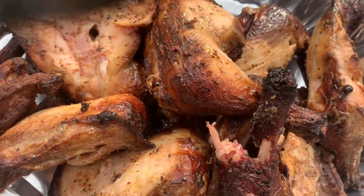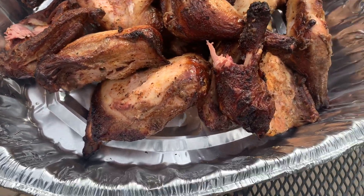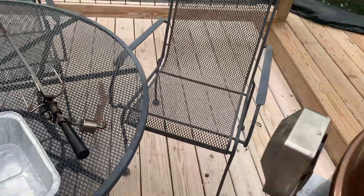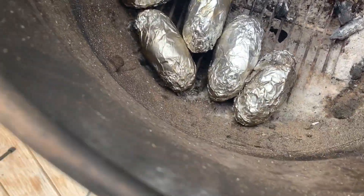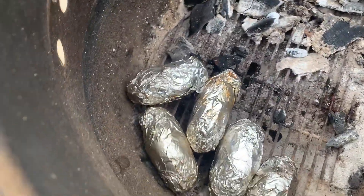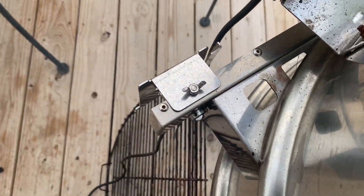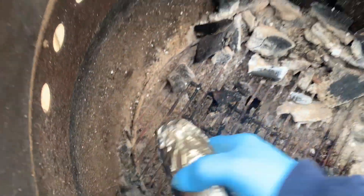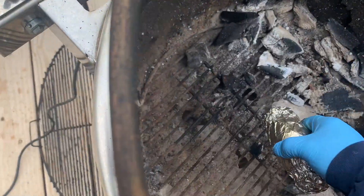We're gonna let these rest for just a little while and then we're gonna tear into them. While the chicken rests, these baked potatoes have been on about an hour — we're gonna go ahead and get them off. Nice and soft. That one ain't real soft, so we're gonna throw it right in the fire for just a few more minutes.